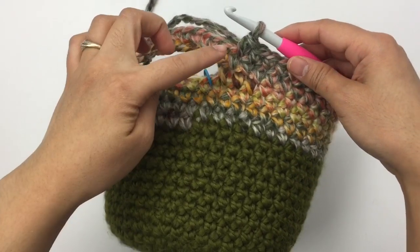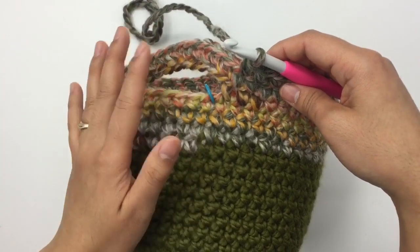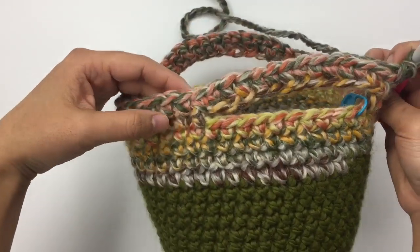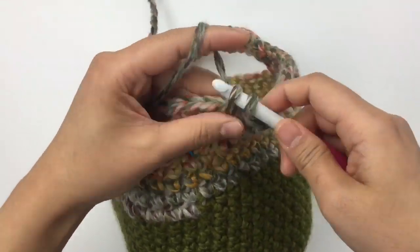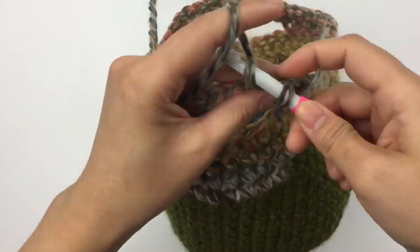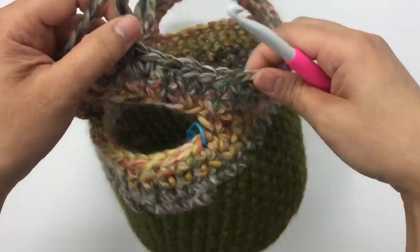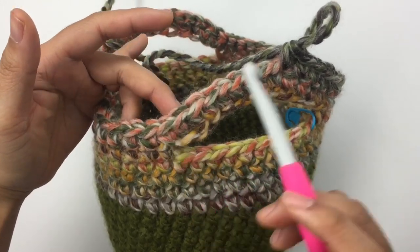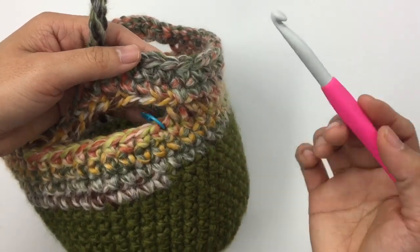Round fifteen is the final round. We're just going to make one single crochet into each stitch around. Keep making one single crochet into each stitch around until you reach the end of round fifteen, and I will meet you back in.